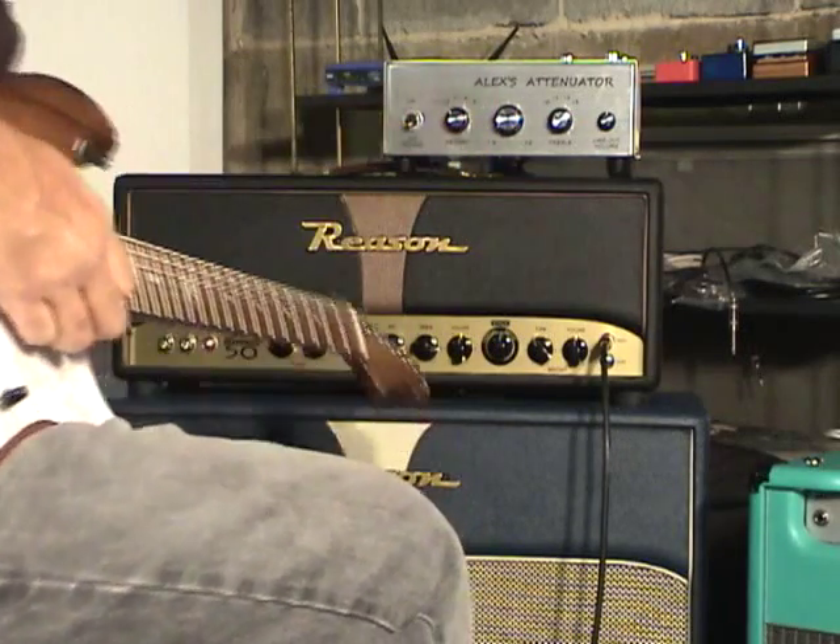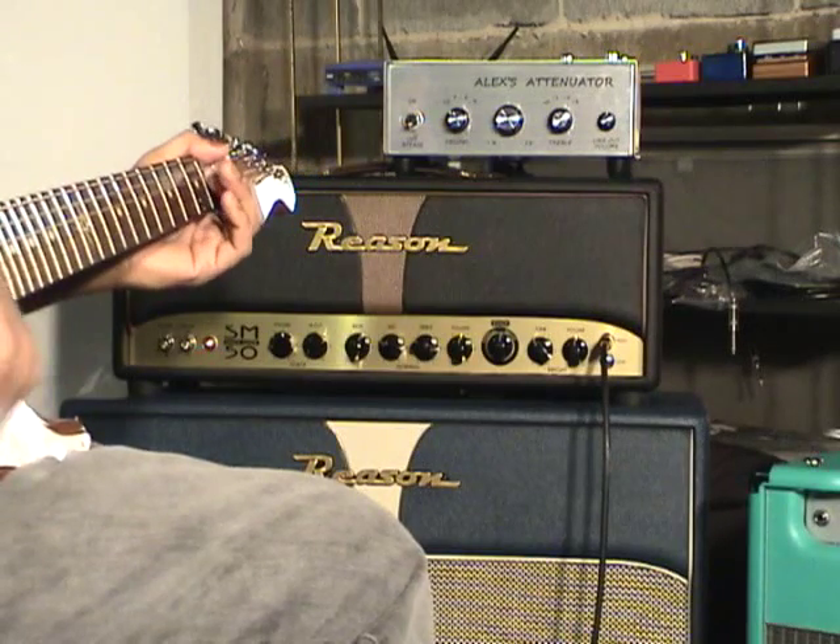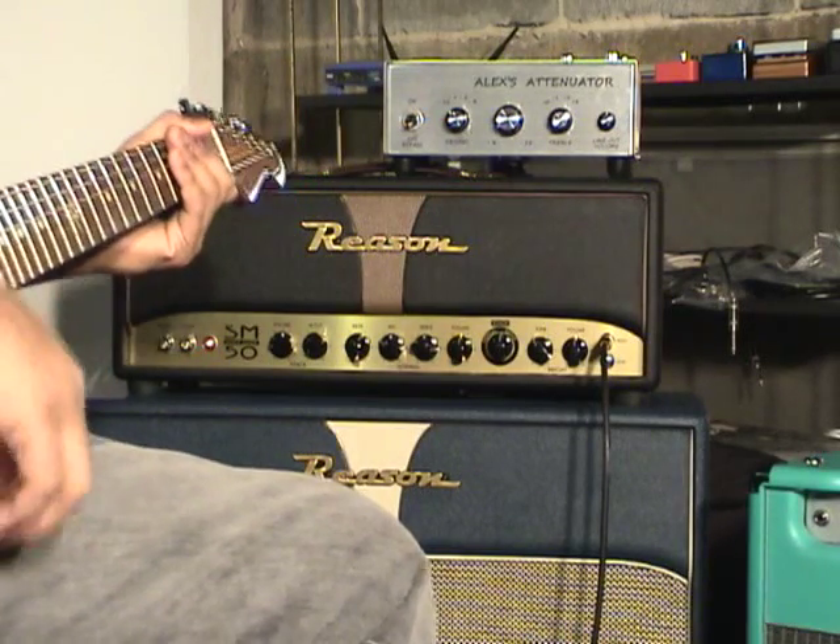Now I'm going to go down to negative 12 dB. Also going to put on the bridge humbucker.